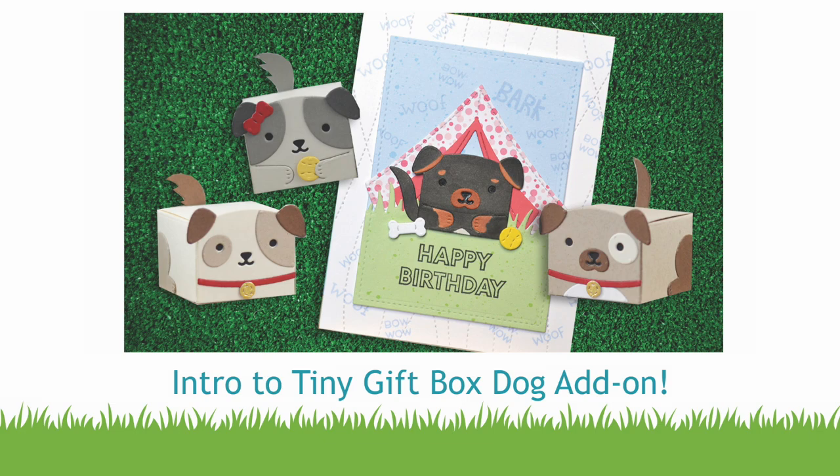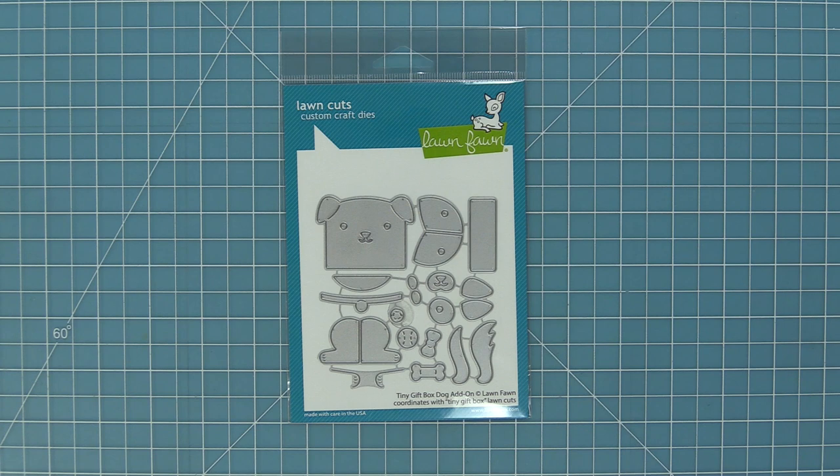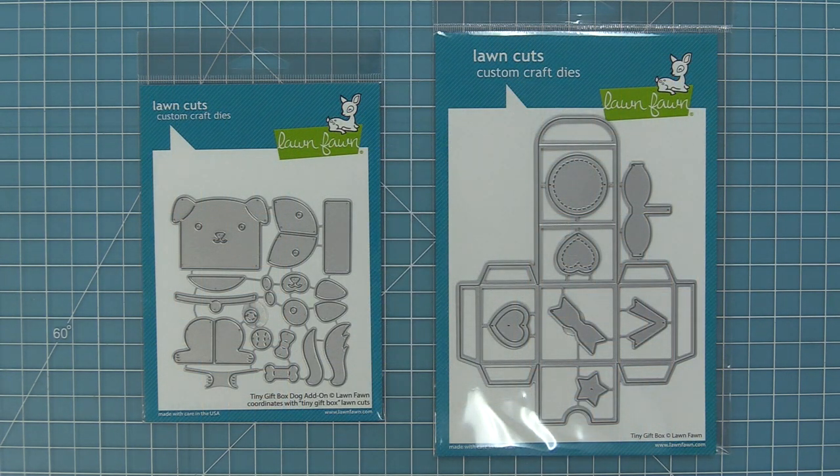Hello and welcome to another Lawn Fawn video. Today we are so excited to be introducing our die tiny gift box dog add-on. What this die does is it turns our tiny gift box into an adorable little dog. This tiny gift box has a ton of add-ons with a ton of cute critters and we are so excited to add this adorable little dog to the mix.